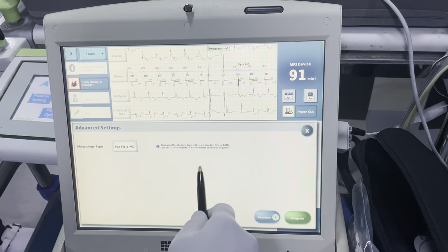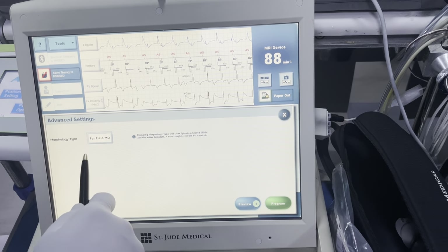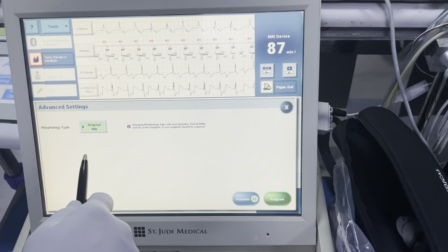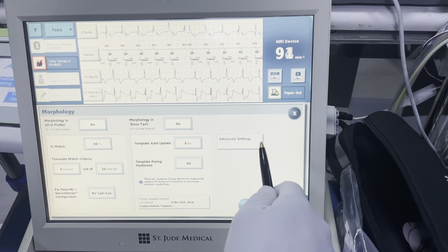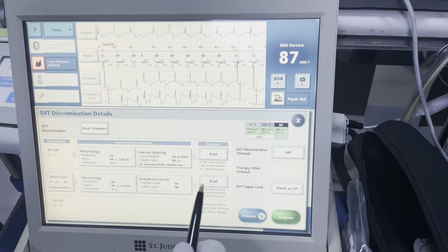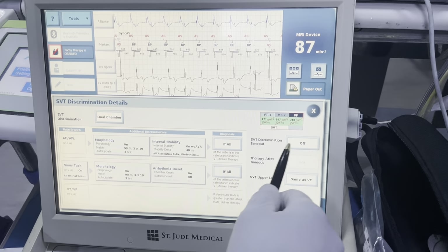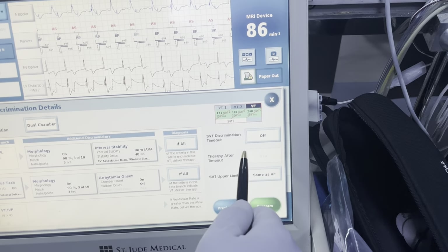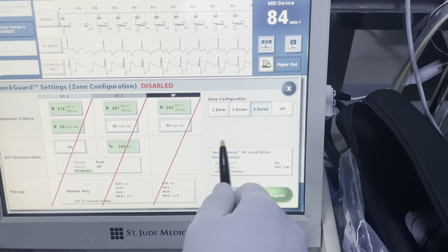Any kind of advanced settings — far-field MD and all that stuff — I'm just checking to make sure it's the correct one. Sometimes on these reprocessed devices they'll have the original MD programmed on. For a new device I would use far-field MD. Just remember this was in a previous patient and you want these normally programmed, not set up for that old patient. SPT discriminator timeout should be off. SPT upper limit — I would do 230, or you could even do 240 for that.